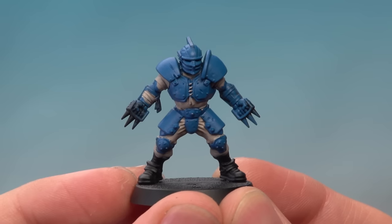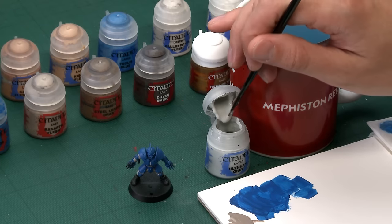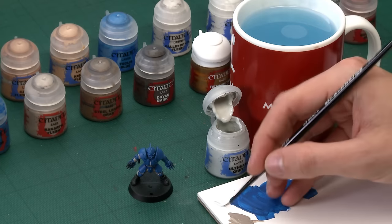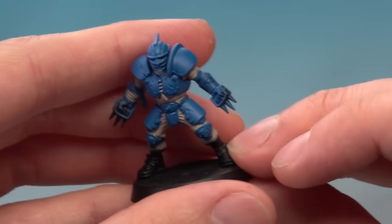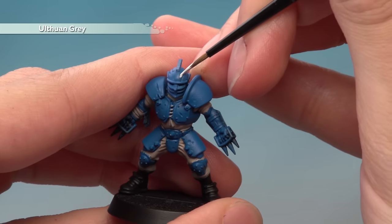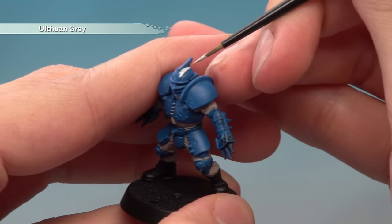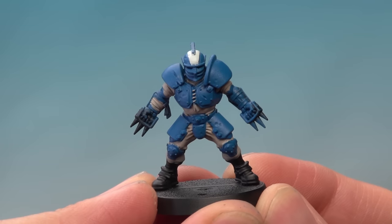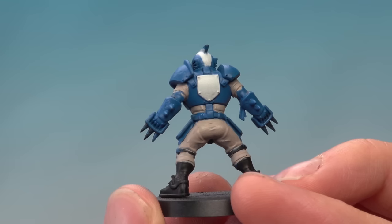The clothes are now base coated. The next step is to prepare the white detail on the helmet using Ulthuan Grey and a small layer brush. Thin your paint down on the palette — you don't need much since the detail is quite small. The area to paint is either side of the crest on the helmet. Be really careful along that line to get a nice clear distinction between this colour and the blue. I also decided to paint the shield design on the back using Ulthuan Grey.